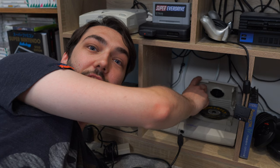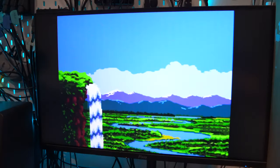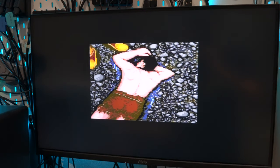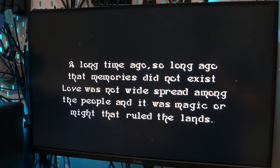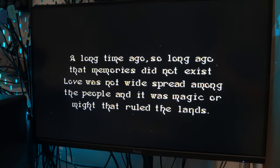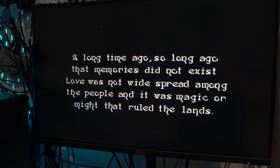Next to that we have the PC Engine Duo R that I picked up in Japan, which means I can play both PC Engine and TurboGrafx CD games as well as HuCard games. It's one of my all-time favourite systems and I really want to do a full video on it in the future. It's not modded so it can't play European or American card games, but it can play the CD games, and it uses the same kind of composite cables as the NES going into the same ports up there.